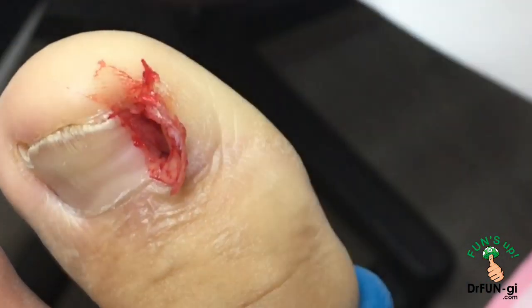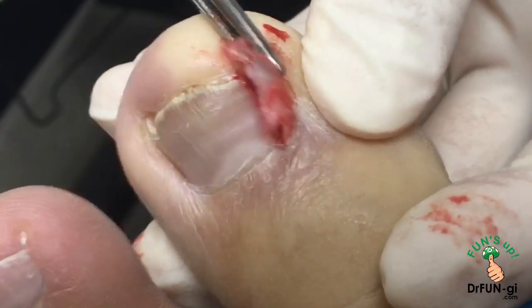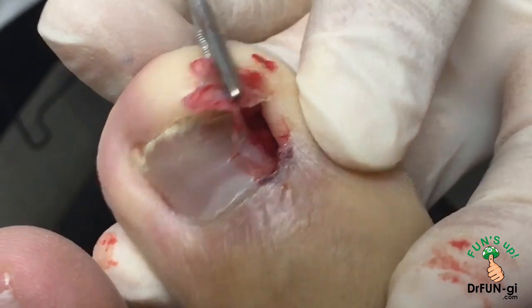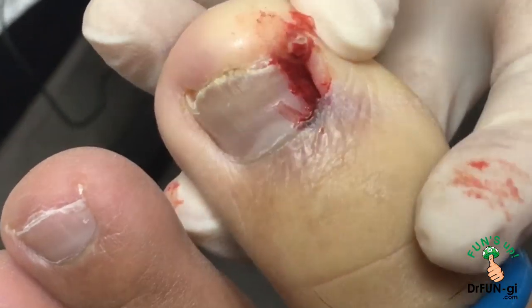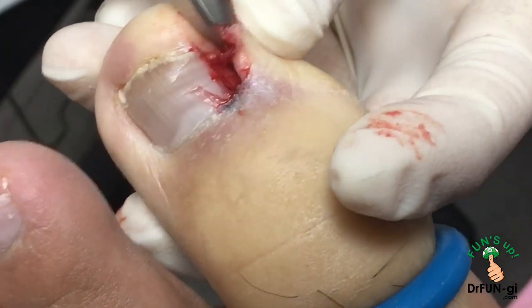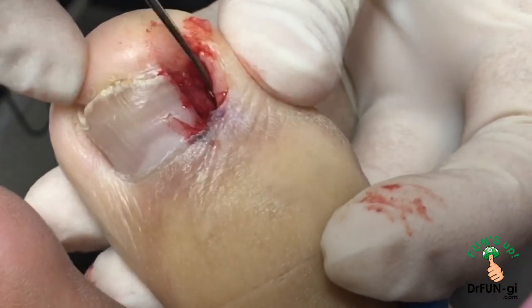That's the nail right there, and then there's a big piece of skin also. You want to make sure that this drains properly because it's going to be draining from here, so we need to remove all the skin around this so that it properly drains. Then I'm going to make sure that this is nicely all cleaned up — which it is.